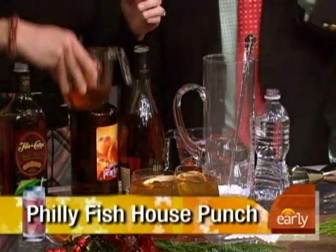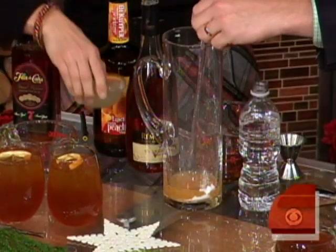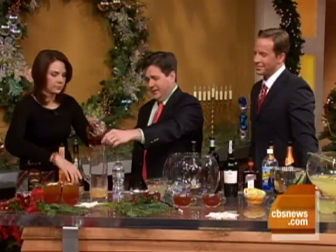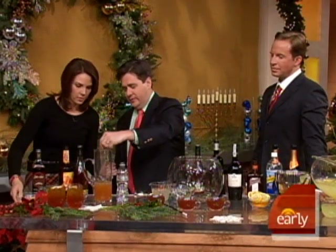And then black tea - so this is kind of like the original Red Bull and vodka. Does this mean it has antioxidants? It does have antioxidants. Then lemon juice, and pour in our mixture. This is an old recipe from Philadelphia in the 1700s, and there's four ounces of water in there too.